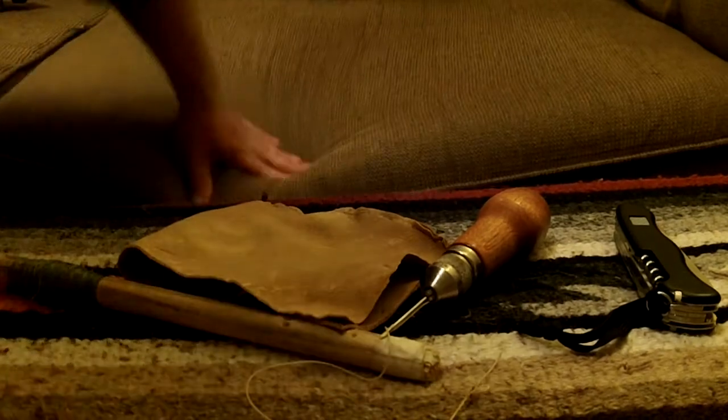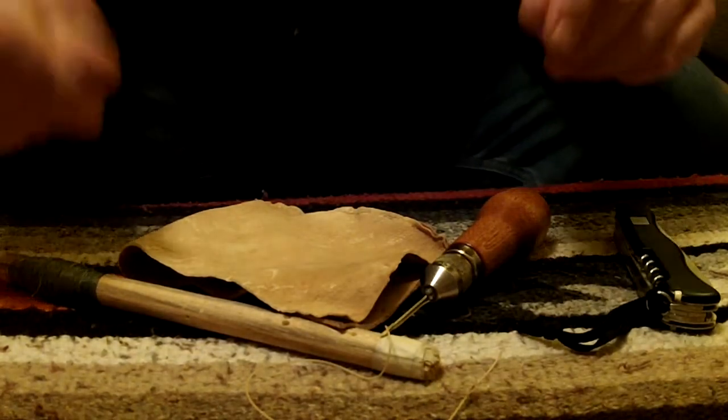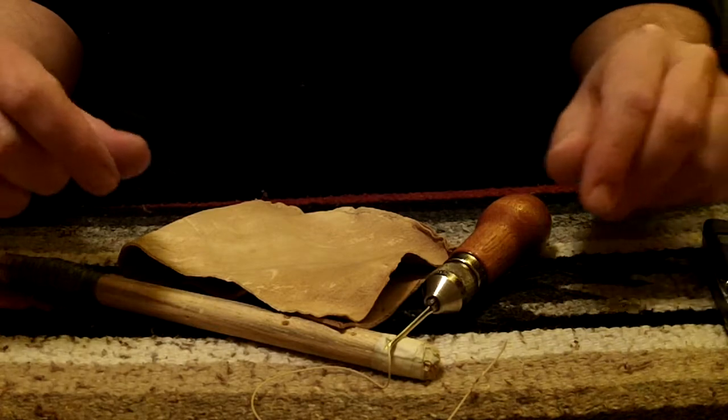Hey guys, I'm sewing up this little buckskin pouch and I'm using this speedy stitcher. I thought it would be a cool little demo.